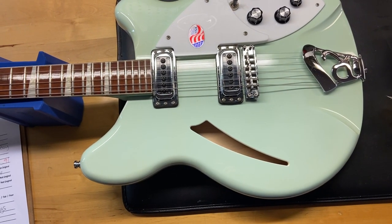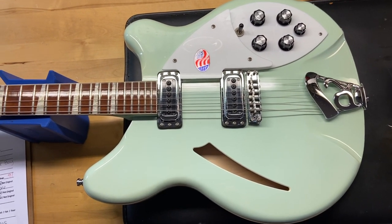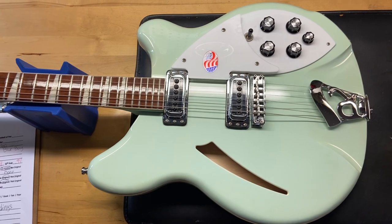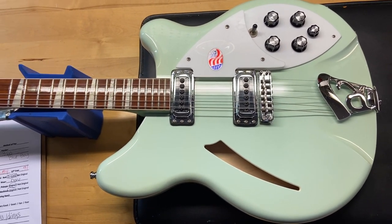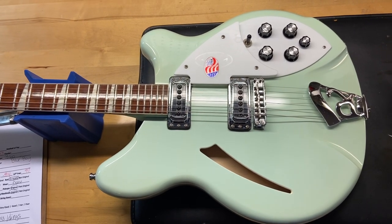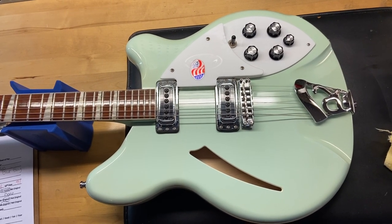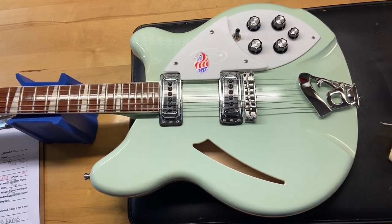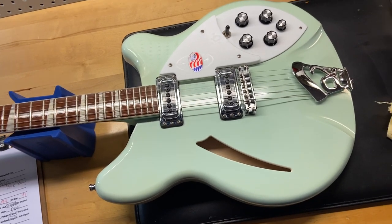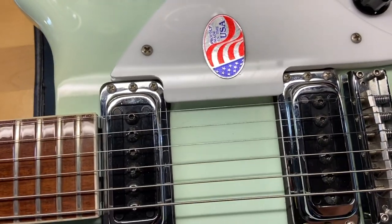Here we have a 2014 Rickenbacker 360 in one of my favorite Rickenbacker colors, Blue Boy. I gave this one a 9 out of 10 — it just has some light scratches and maybe a few pinhead-sized dings. The weight is 7 pounds 12 ounces, it's got a thin neck, nut width is 1.62 inches, depth at the first fret is 0.84 inches, depth at the 12th fret is 0.91 inches. Comes with the original case, has a rosewood fingerboard and the original pickups. Very cool guitar, even cooler color.